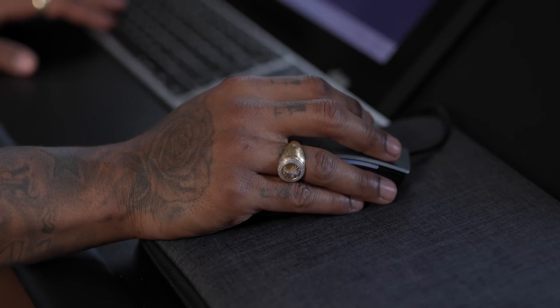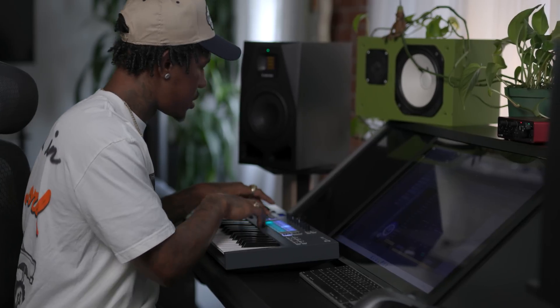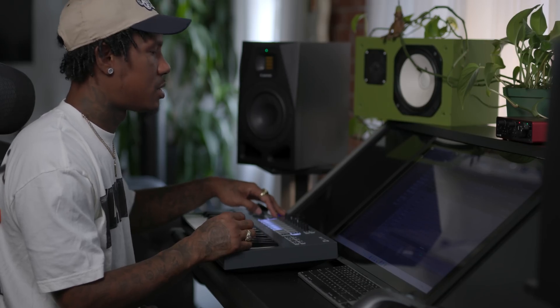So that's the foundation. Now I'll go in and add pizzicatos — I love strings. With this FL key, you can go to shift, plug in, and I'm able to change my sound by just hitting preset right here.